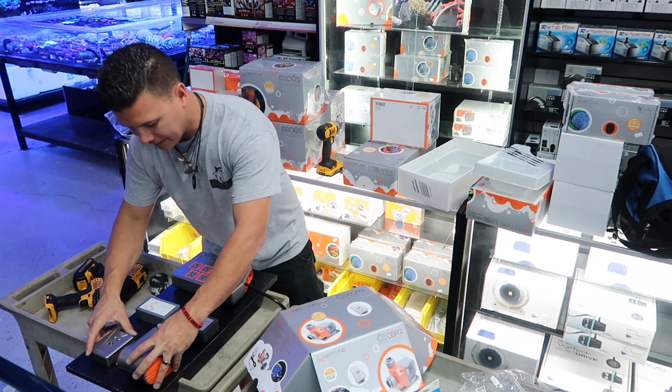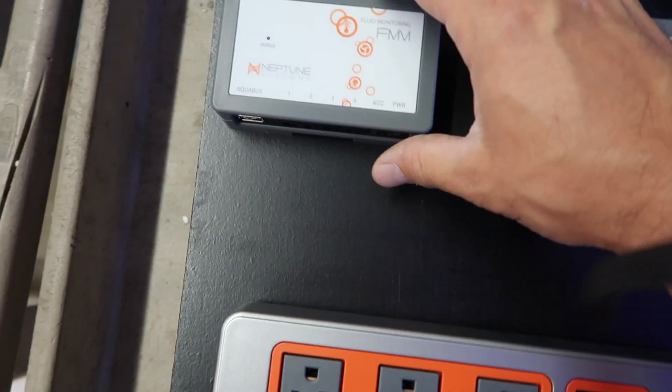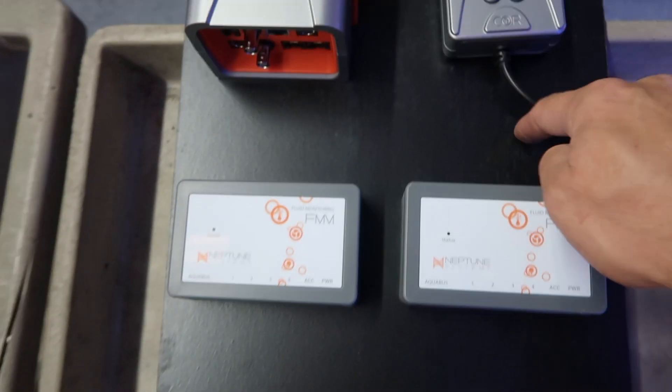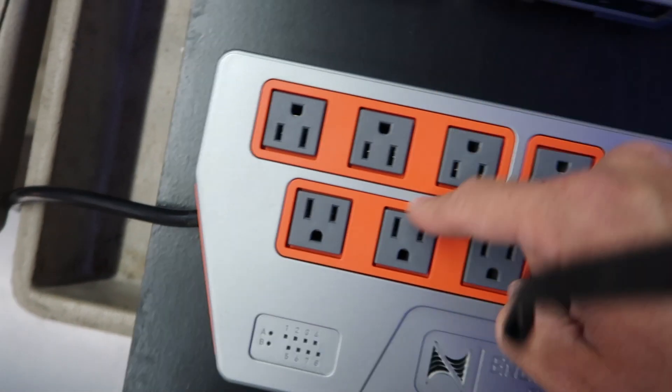This is exactly how it's going to look on the board: energy bar here, two sensors right there. We're going to drill the holes here, leave one in the bottom right corner, one down below, and another one so you can route cables back and forth. Keeps everything clean for the customer — you can also bring water lines in from there as well.